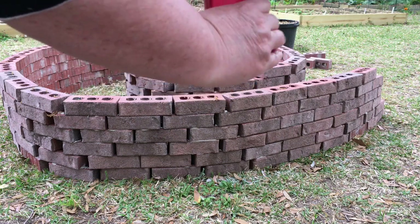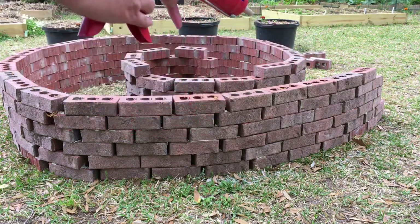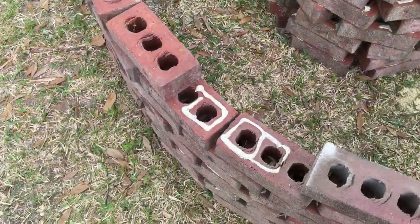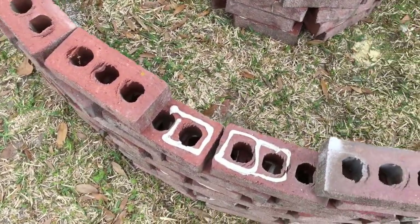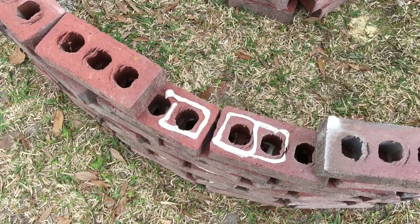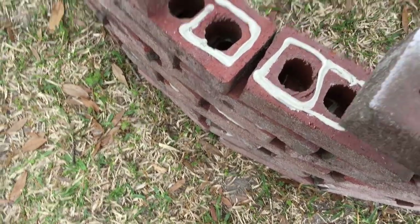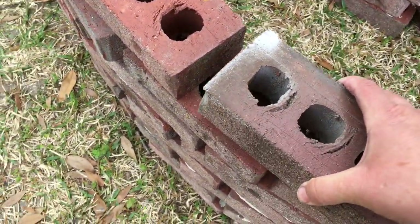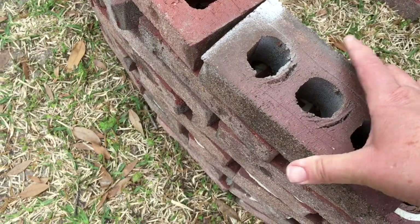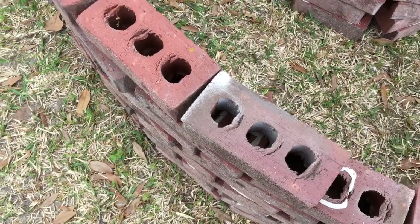I just applied some glue as you see, and then just set a brick on top — it's that easy. I lined my row of bricks, then I would pick one up, glue, and set it back into place all the way around, give it a little push, and you're done.